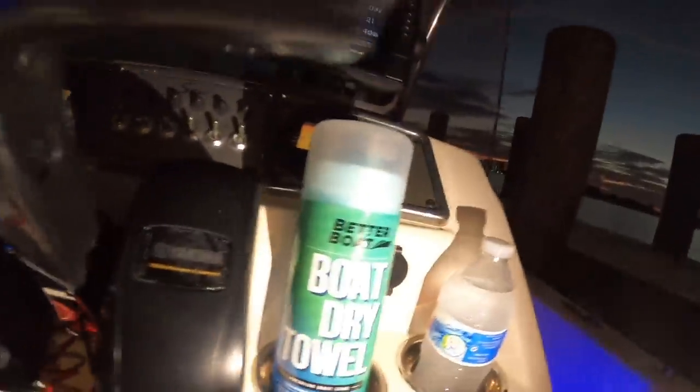Welcome back to another Bama Saltwater Fishing episode. If this is your first time tuning in, hit that subscribe button below. I am in the mood for some fried fish po'boys today. I already have the ingredients — I just need the fish. I want to go out and catch something fresh and edible that tastes good, such as mangrove snapper, speckled trout, or maybe redfish.